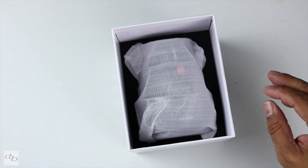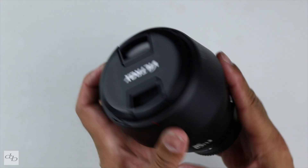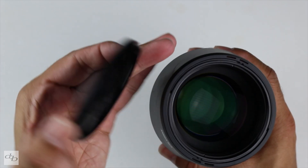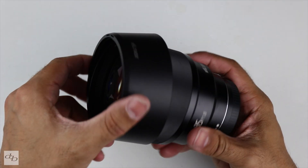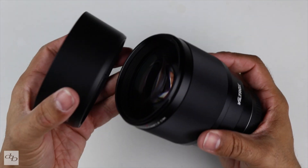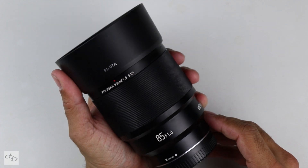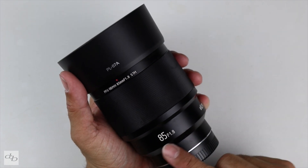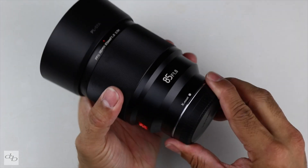It looks like we're down to the main event. Weighty number, nice snap cap there, some big glass. Everything feels really quite tight, from the box to the lens itself. Feels good in the hand. It is a chunky number, A85 F1.8 emblazoned there, X mount down there.